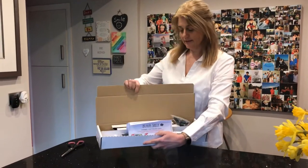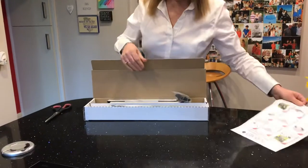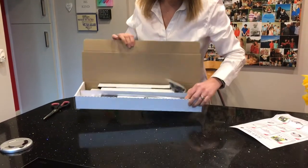So the box will arrive like this. It has the instructions on how to put it together and it has the bars and the canvas.